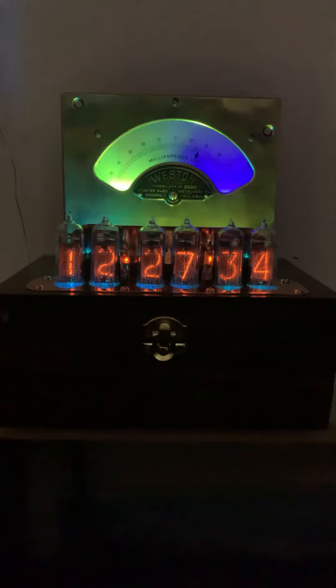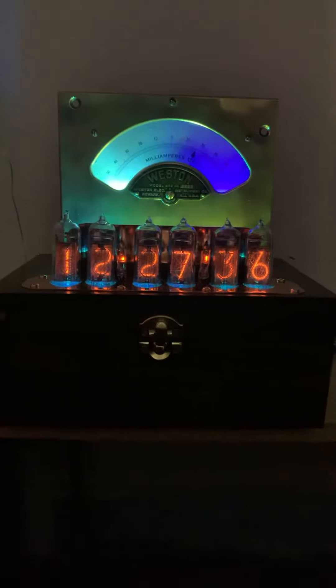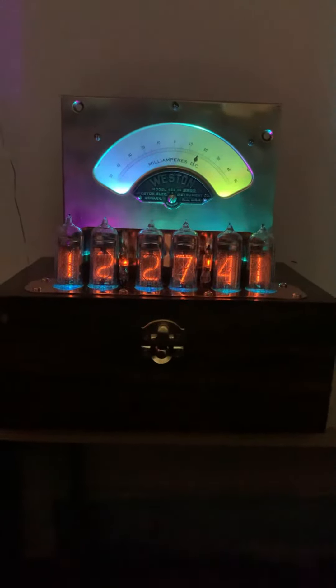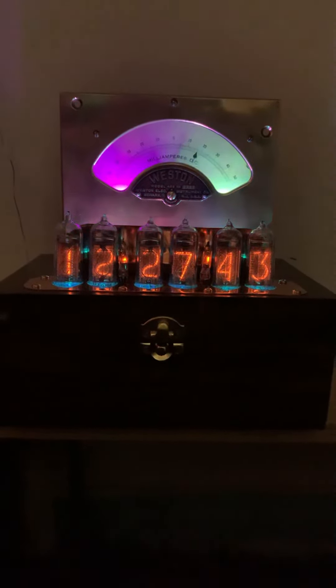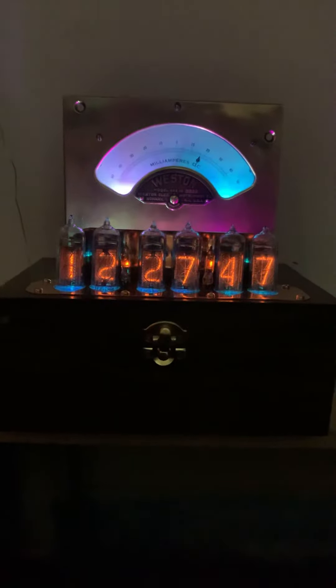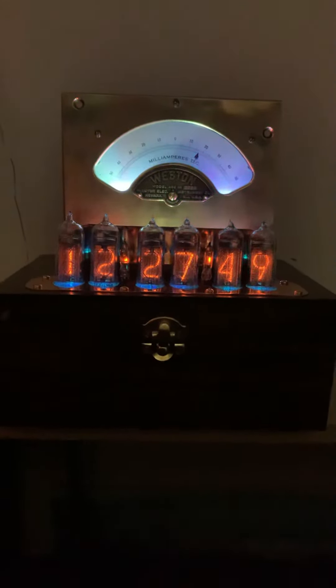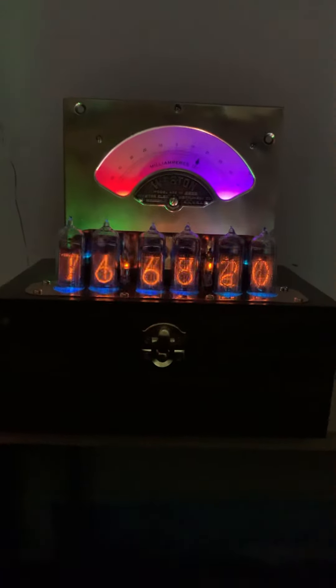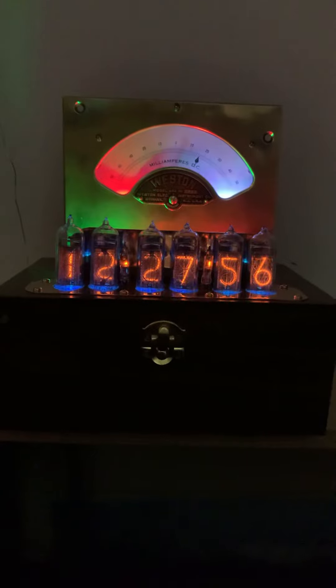There are two RGBs inside of the meter, and there are three RGBs in front of the meter with a reflector. So you get the reflection of the RGBs on the face of the brass — green on one side and red on the other — and it switches back and forth. And inside, you can see the changes of the colors of the RGB.